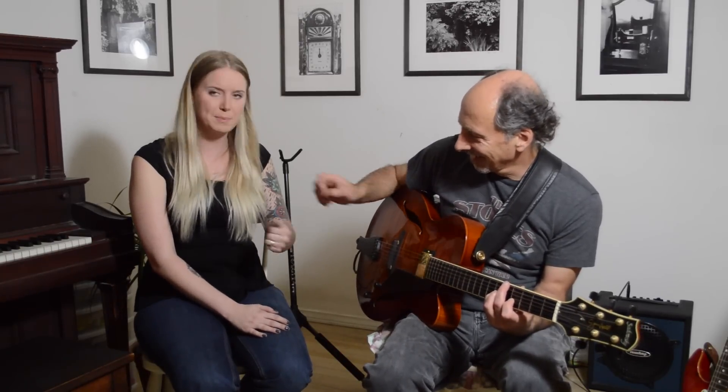Well, I believe that about wraps it up for our demonstration of Gravity Guitar Picks today. We hope you guys enjoyed it — go on and try the picks if you haven't already. You can find them in better music stores or on our website. Thanks for stopping by, guys. Have a great one.